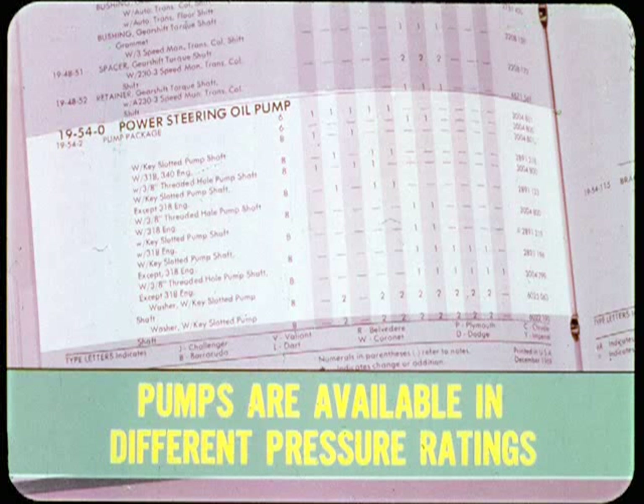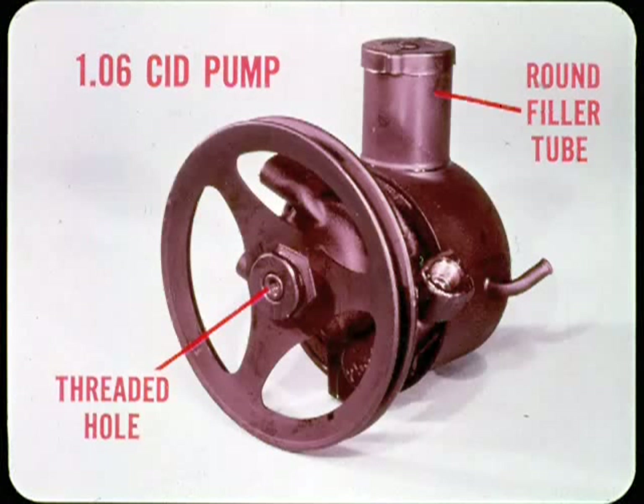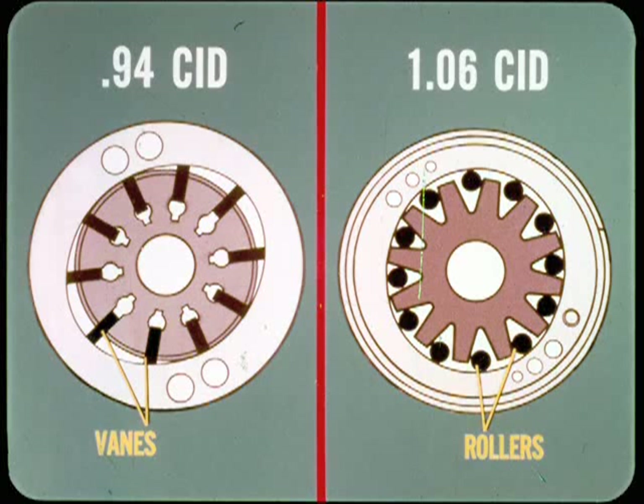Both pumps are available in different pressure ratings, so be sure to use the correct unit for replacement. You can easily identify the 0.94 pump — the pump shaft end is threaded for a pulley retaining nut and it has a long oval-shaped filler tube. The 1.06 pump has a threaded center hole in the rotor shaft and a round filler tube. The threaded hole is for a special tool required to install the pulley safely, as hammering the pulley on causes internal pump damage.